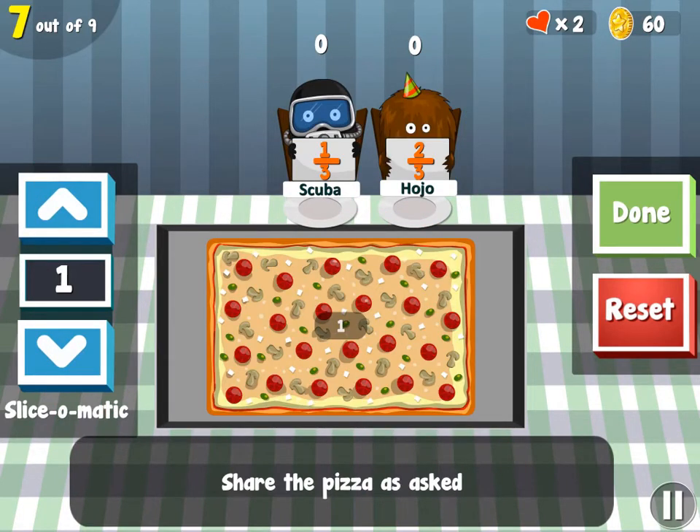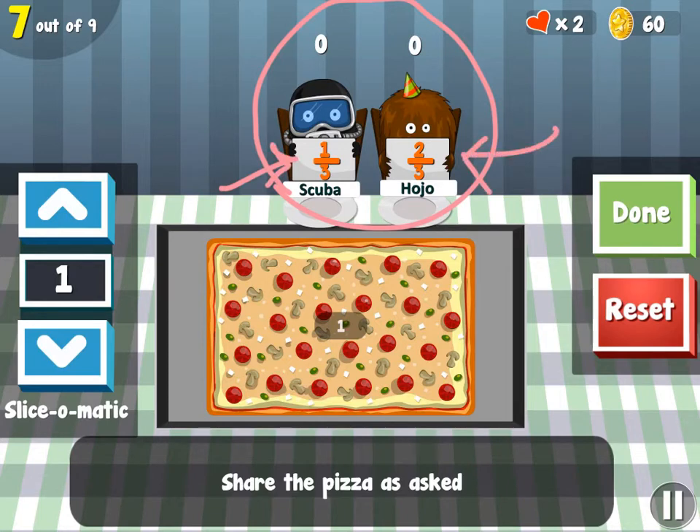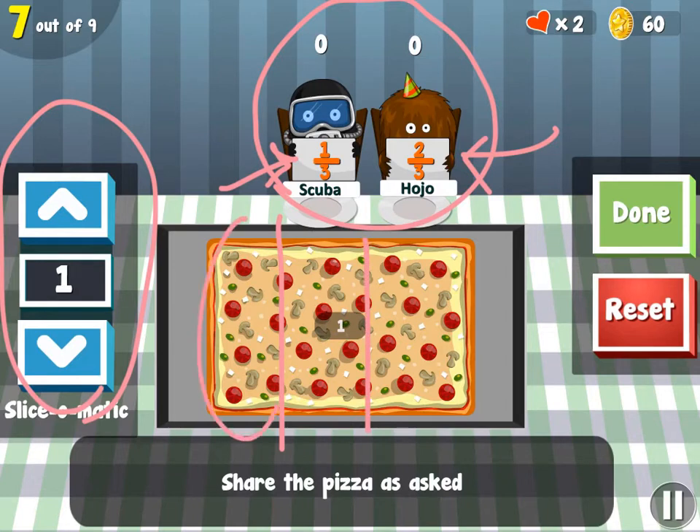As the levels progressed, you were no longer given specific directions at the bottom. Instead, the people that you're giving the slices to asked for a specific amount. You can see Scuba here only wanted one-third, while Hojo over here wanted two-thirds. So you needed to cut the cake into three pieces right here. Then you could drag this section to Scuba, and these two sections to Hojo.